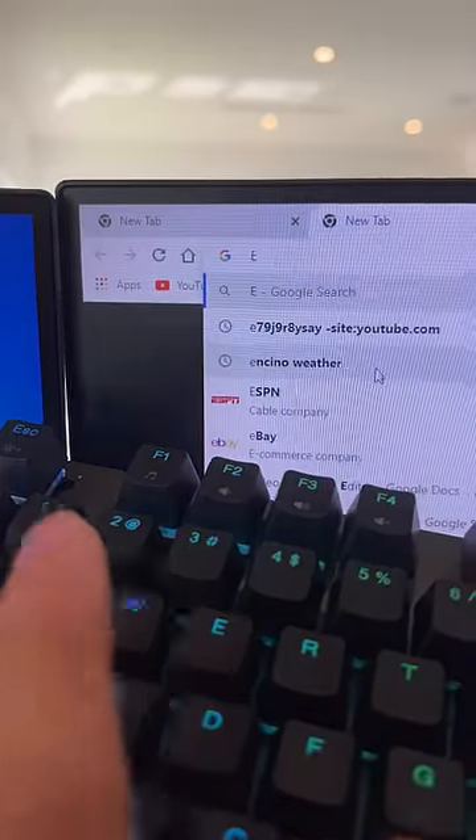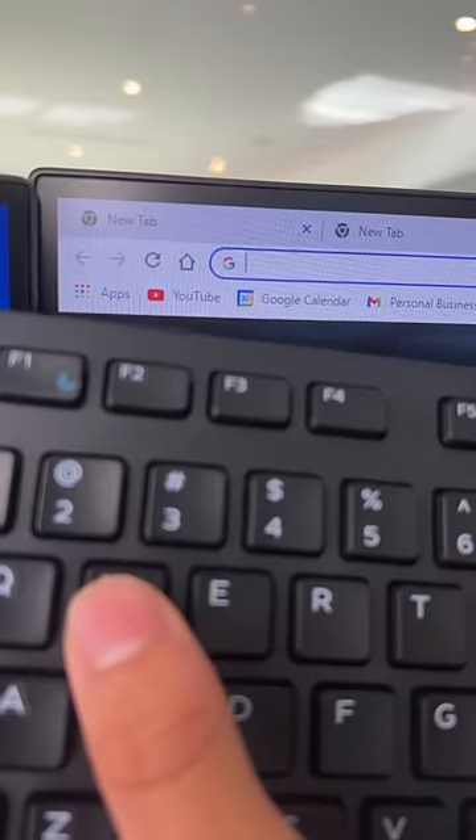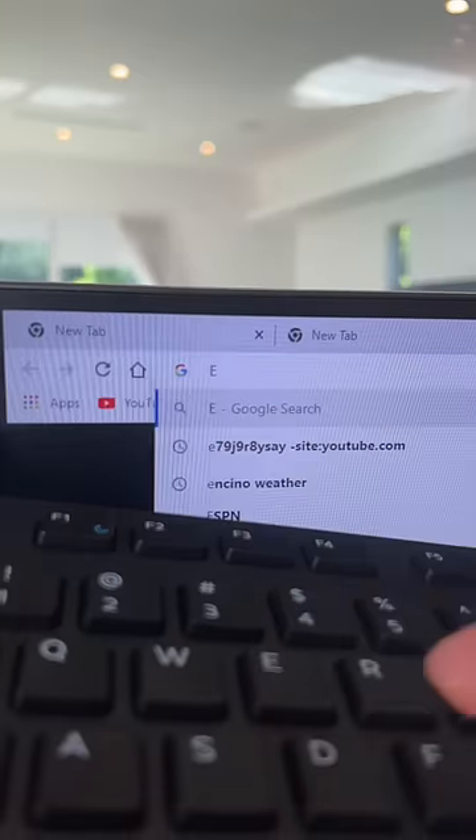Now for the actuation test. The actuation point for the expensive keyboard is about 0.2mm. I'm not 100% sure what the actuation point for the Amazon Basic keyboard is, but it can't be that good.